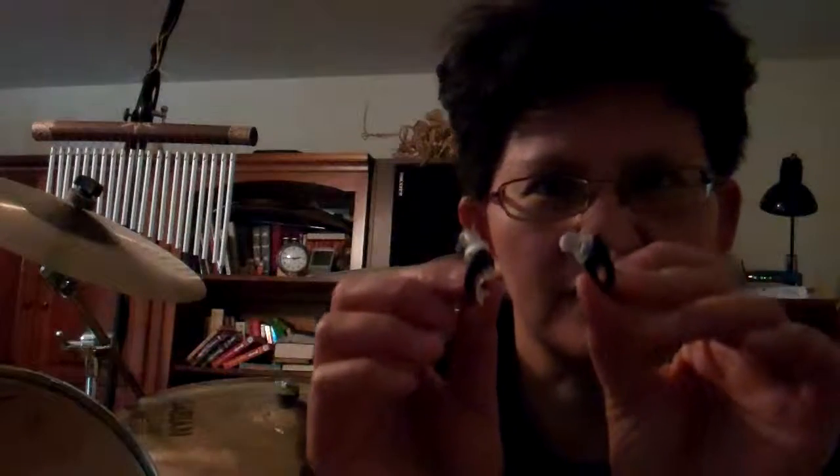Hi, I decided to do a quick review of these earplugs that I just got from Amazon for $3.50 as an add-on item. If you buy $25 or more you can get them for $3.50 if you're a Prime member. I got them to try and see how they work. I just got done playing drums and playing really loud on purpose just to see how well they work, and they protected my ears pretty well. I was very pleasantly surprised for $3.50.